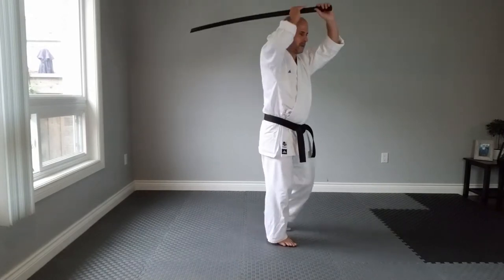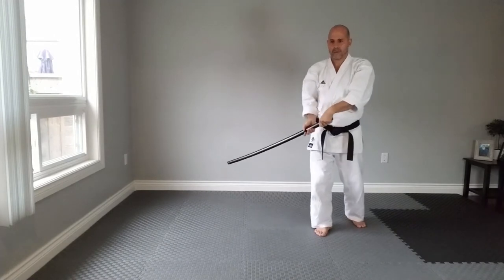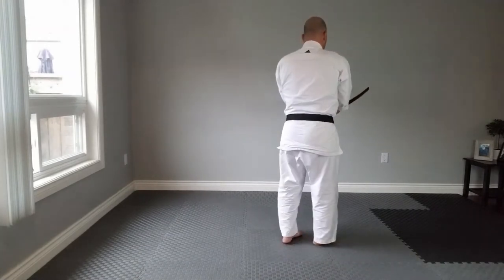During the transitions in Chi Ho or Seng Go, make sure that you keep the sword close to your body and that you bring it to the back of your body before cutting.